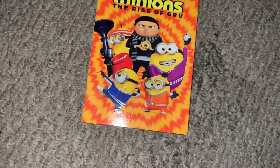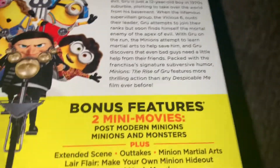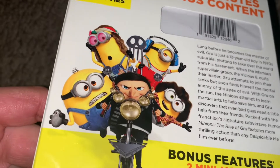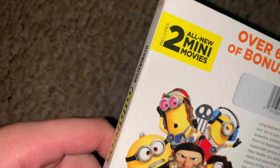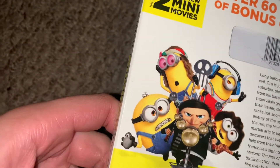But yeah, so you get the Minions and you get the case. There's your spine — you have the Minion and the island spine, the same Minion on the back. Some thumbnails from the movie. It comes with all-new 2 Minion mini movies.